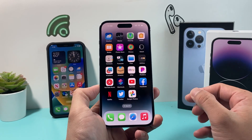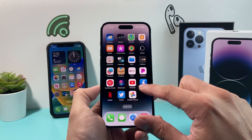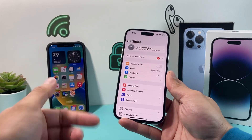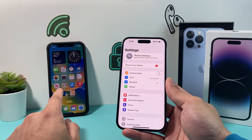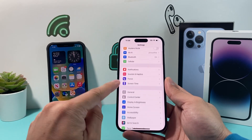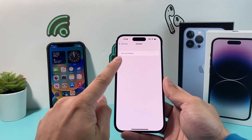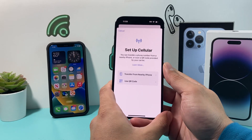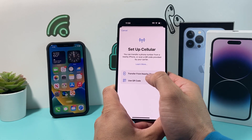So let's get started. The first method is by going to your Settings on your iPhone. If you're transferring from another phone that already has a plan set up, you need to make sure that phone is on iOS 16 as well. On the new iPhone 14, click on Cellular in Settings. Once you click on Cellular, select Set Up Cellular. Once you click on Set Up Cellular, you can choose Transfer from Nearby iPhone.